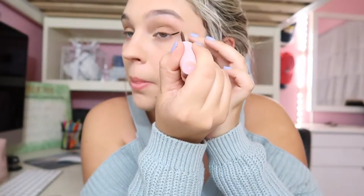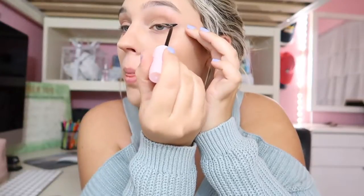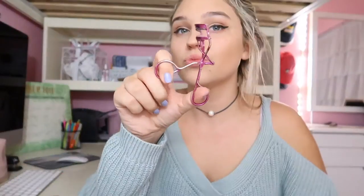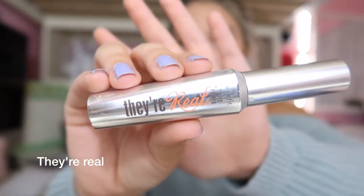Then I go in with this eyeliner — I don't know where I got it but it's like the best eyeliner I've ever had. It also came with a mascara but I don't know where the mascara is. I do a little tiny wing, then I go in with They're Real mascara — I also put the mascara on the bottom eyelashes.